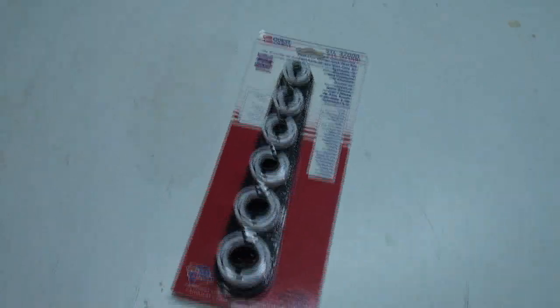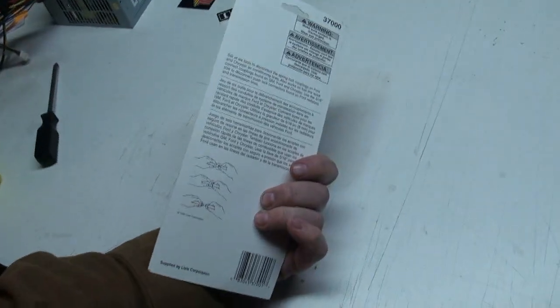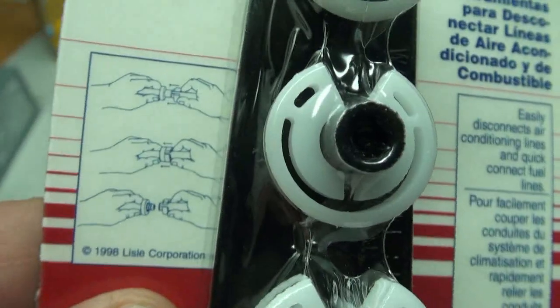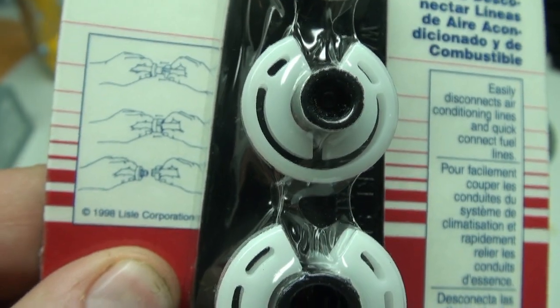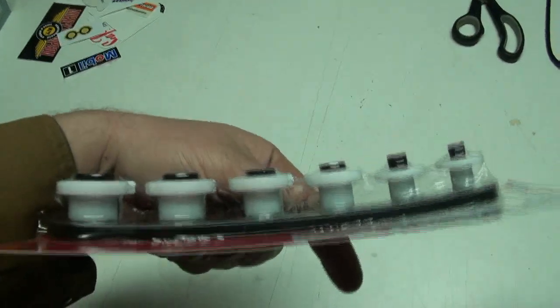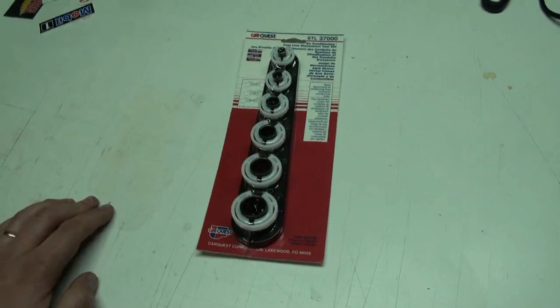We got back from the auto parts store and there's the kit - we picked one up. I'm really dizzy now, only one spin around and that does me. So these little fittings here - I'm not 100% sure how they work yet, but it looks like you push and pull and then squeeze the thingy and rip them apart. I'm guessing that's how they work. Anyways, we're gonna go try that out.